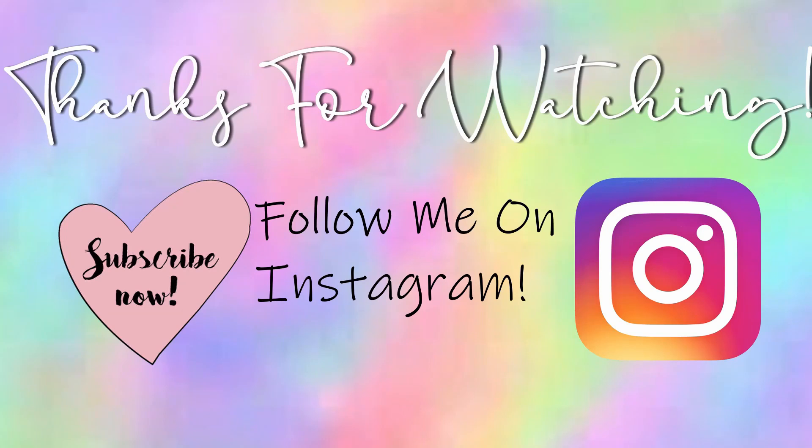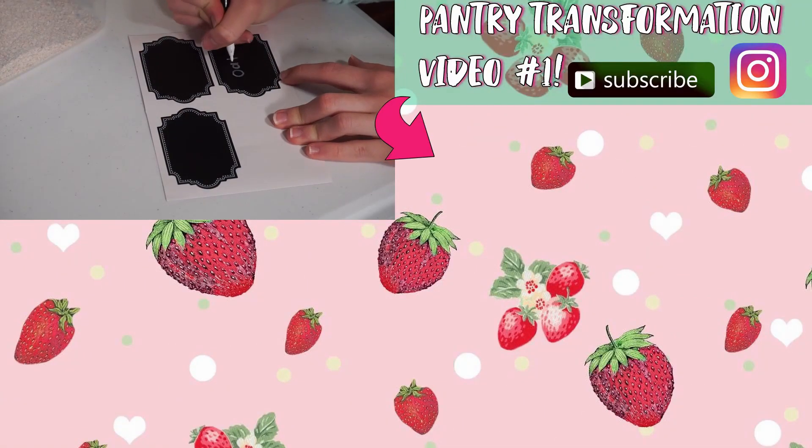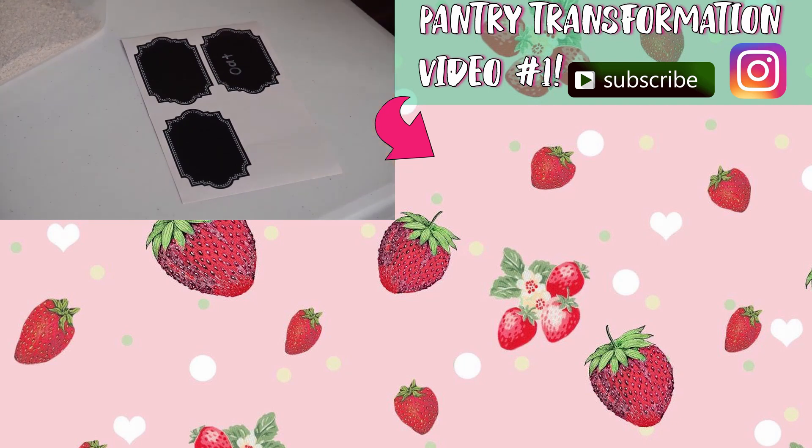I hope you enjoyed the video, and I hope you subscribe today, and watch our other videos, and comment below, and see you next time. See ya! Bye!